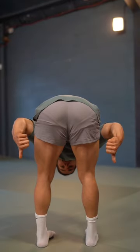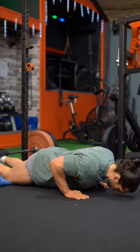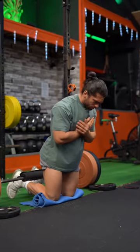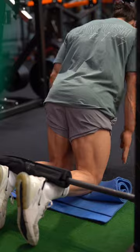Three hamstring exercises you need to add to your routine. First up we have the Nordic Curl, a fairly advanced movement but when done correctly can add some valued mass to your hamstrings. Key points are to keep your core tight and your back straight and lower yourself slowly. If you find that hard you can always use a stick for assistance.